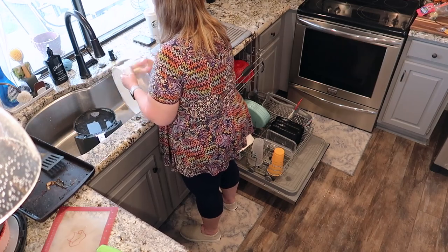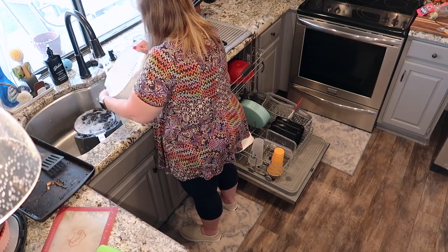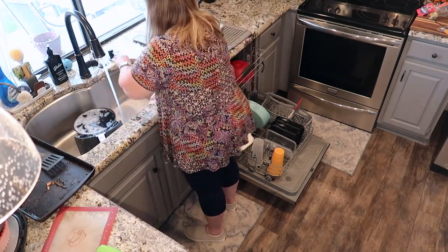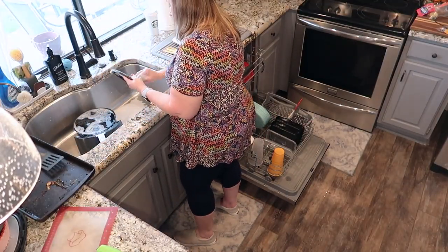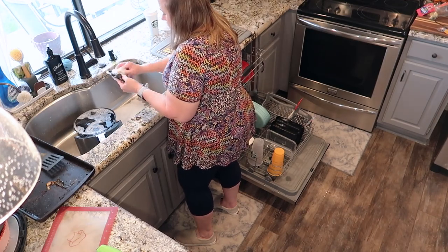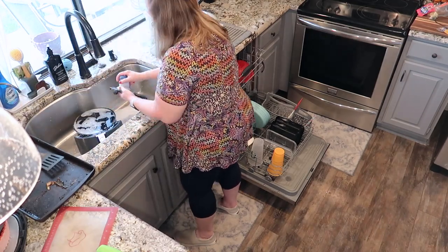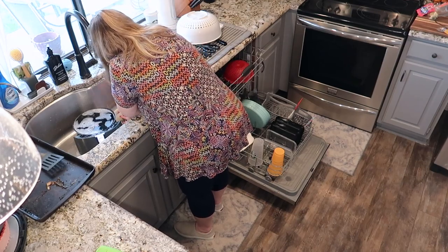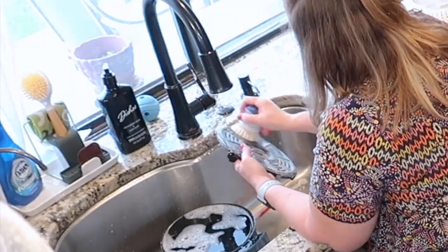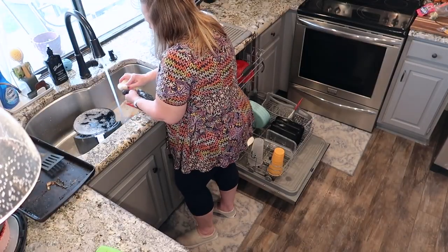Throughout this whole video I keep watching myself trip over that tiny lip of carpet that's flipped up, so it felt really satisfying to finally fix it. I have a love-hate relationship with my air fryer - I love cooking things in it but I hate cleaning it. I even bought some of those silicone air fryer baskets and those are just as hard to clean. If you have a better solution, leave me a comment - I want to know!